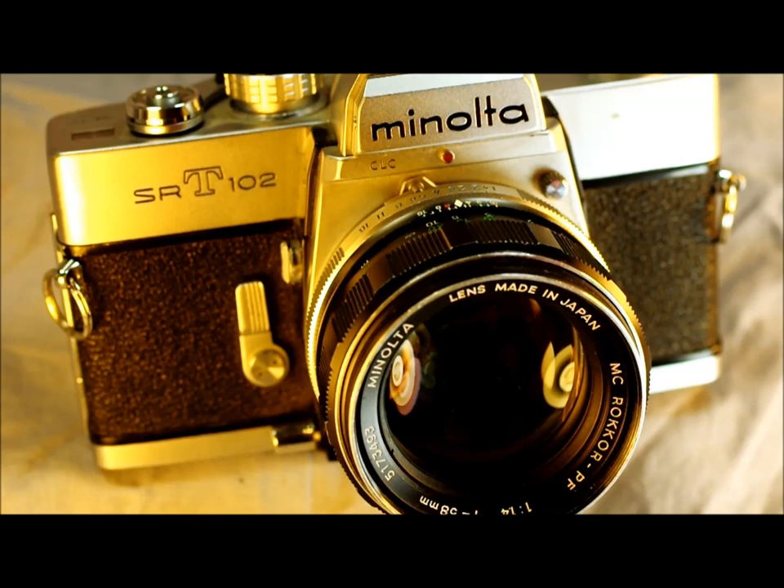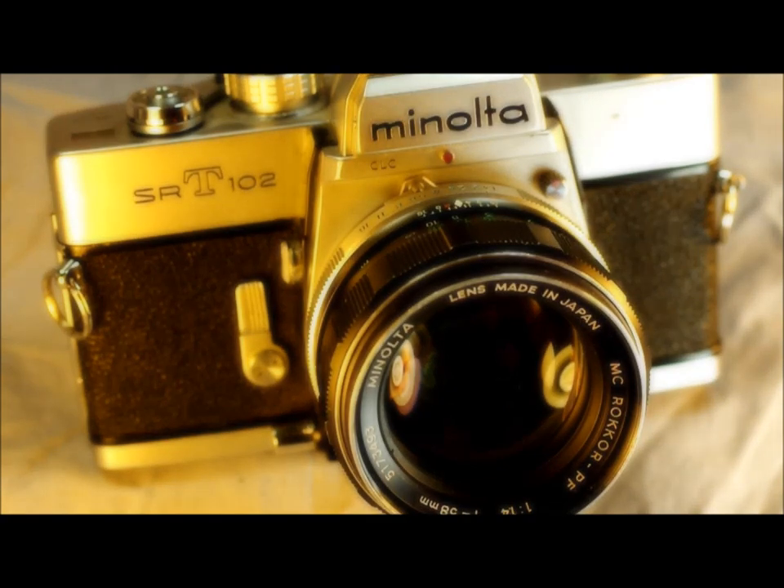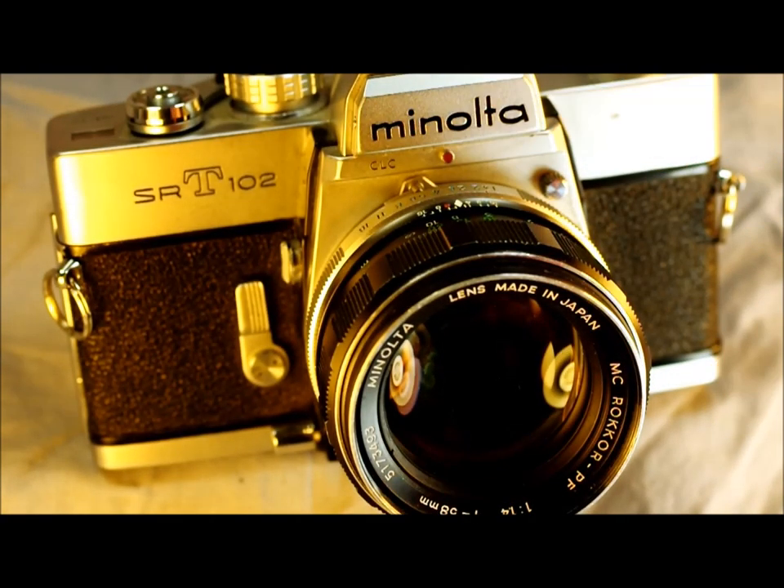Minolta names their cameras differently in every market. The SRT-102 is the same as the SRT Super in Japan or the SRT-303 in Europe. Minolta produced the 102 — or Super or 303, whichever you prefer — from 1973 to 1975 in Japan, giving it a fairly short run before it was superseded by the SRT-202.